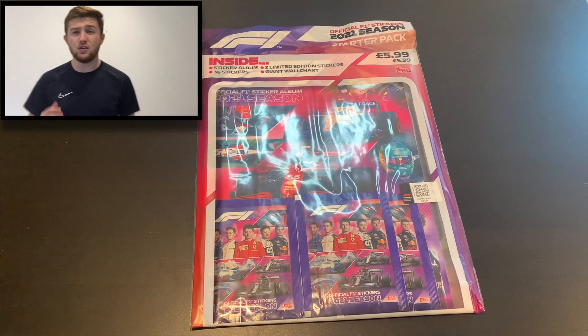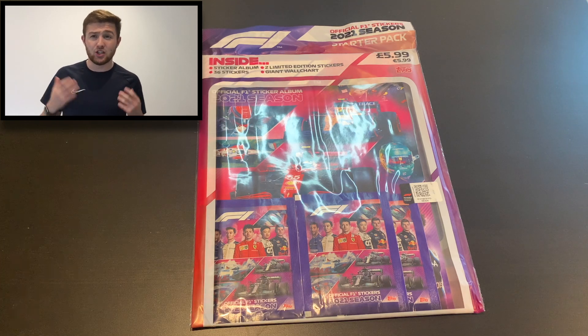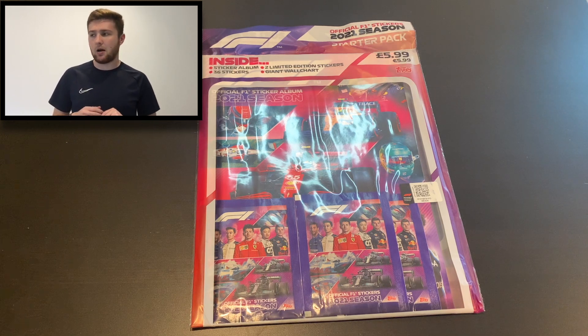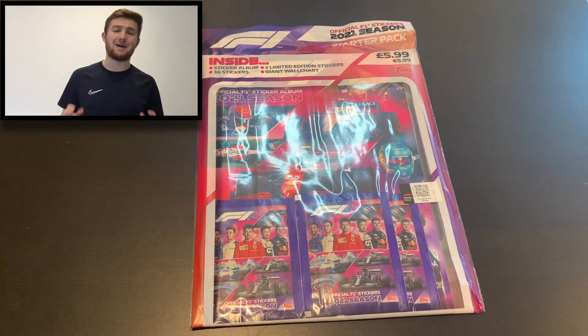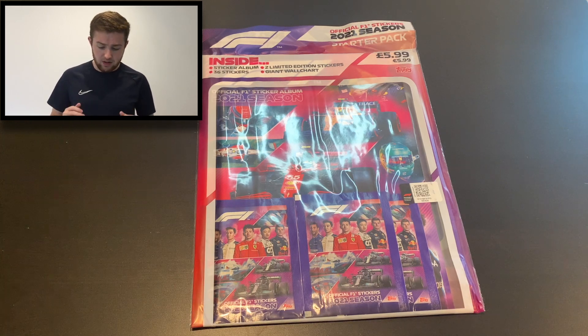So here we are then. This is the brand new Formula One 2021 sticker collection from Topps. You asked, I delivered — it was always going to happen. Unfortunately, trying to find this sticker album in the shops proved a challenge. I've had a box and one of those new sort of multi-set deck box things from Topps for a little while, but I didn't want to open them until I had a starter pack, and I couldn't find one for the life of me. So I got one on Amazon — you can also pick these up from Topps online.